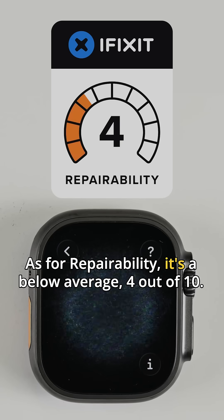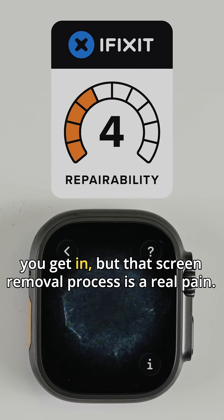As for repairability, it's a below average 4 out of 10. The battery might be the first thing that's accessible once you get in, but that screen removal process is a real pain.